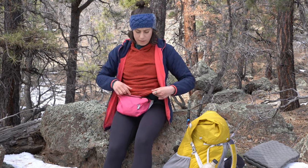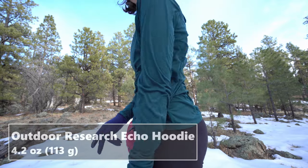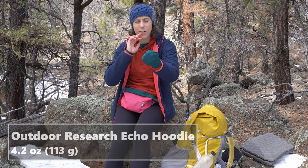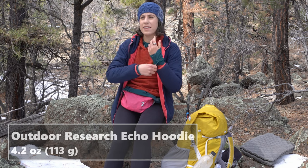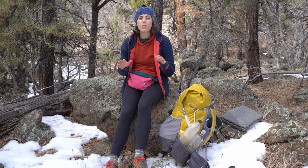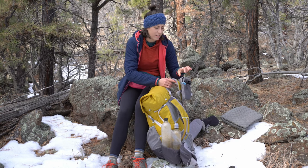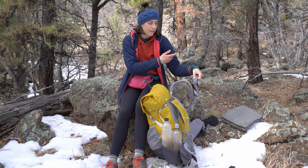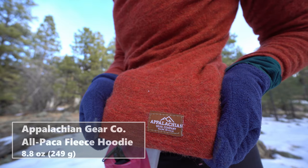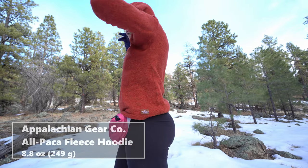I'm also wearing the Outdoor Research Echo sun hoodie. It has these cuffs that go over your hands if you're cold or you just want sun protection over your hands. It has a ponytail hole in the hood. It snags super easily — because of the velcro on this shoulder strap pocket it was pulling on the sun hoodie every time I put my pack on and it is just destroyed on that side. I also brought this Abeego alpaca hoodie. I wasn't planning on bringing it but the day I started was so cold when I got dropped off that I just couldn't take it off, and I was like I have the bigger pack, might as well bring another layer.